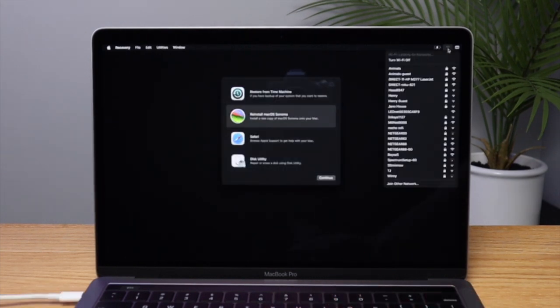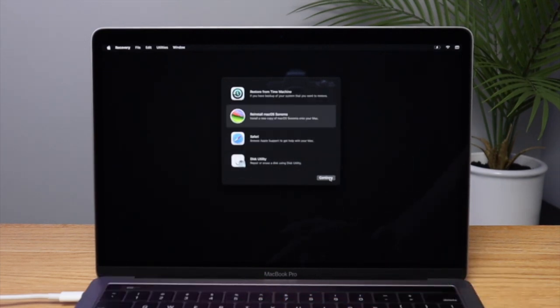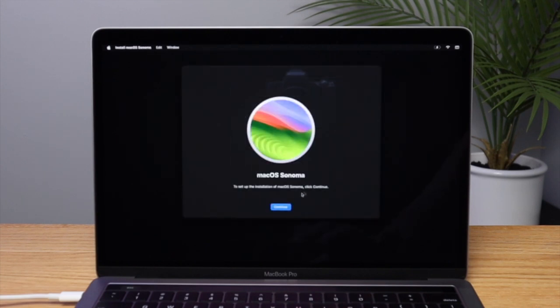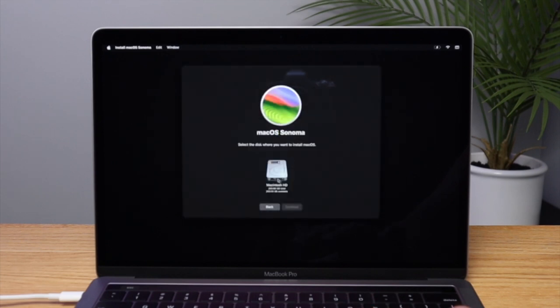You may need to connect to a Wi-Fi network again — go to the top right and connect to your Wi-Fi network. Then click Reinstall macOS. Click Continue, agree to the terms, and select your internal hard drive. It will then install the operating system from the internet onto the computer.